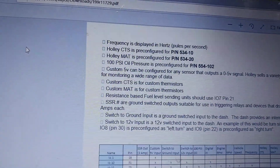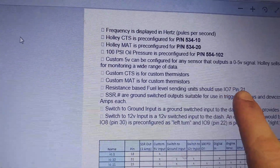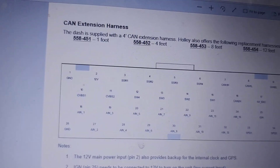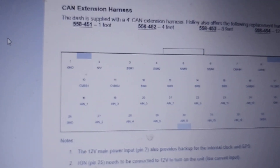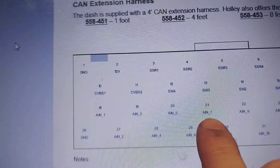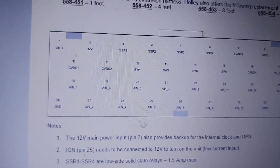In the instruction manual it says resistance-based fuel level sending units should use IO7, pin 21. So now flip to page 8 — actually step one is to go retrieve your manual from the trash. Everything is in there. Input 7, pin 21 — third row down, fourth from the left.